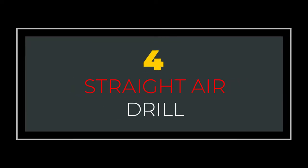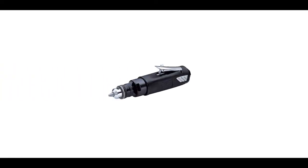Number 4: Straight Air Drills. This handheld drill is perfect for maneuvering in small spaces where a traditional drill can't maneuver. It's lightweight and simple for basic tasks.